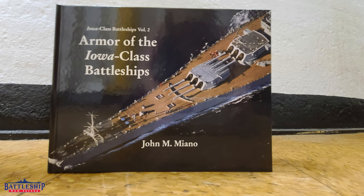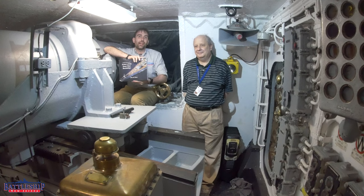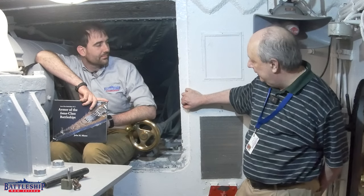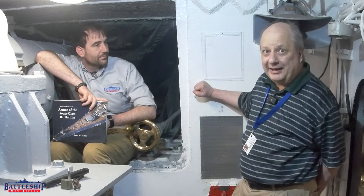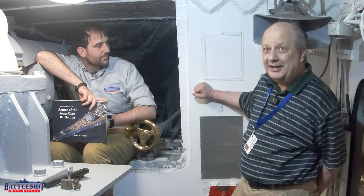In today's video, we're going to go through some of the quirks of the armor in the turrets for Iowa-class battleships. One of the quirks of the armor in the Iowa-class, in several places, is that the armor is mounted to backing plates rather than directly in place.